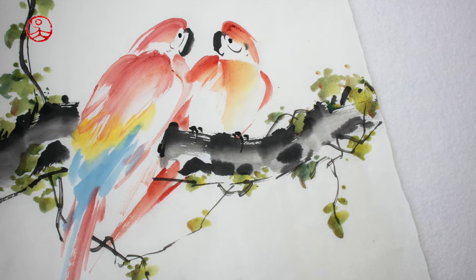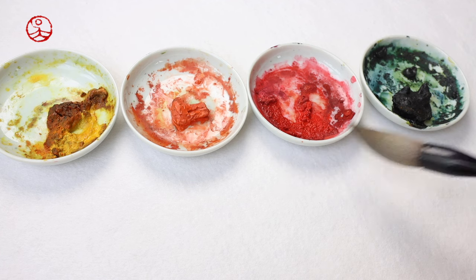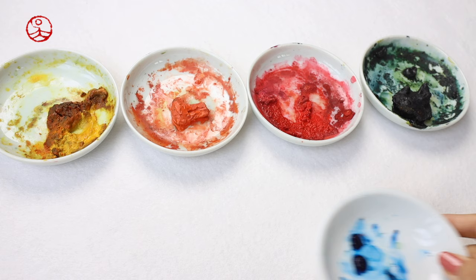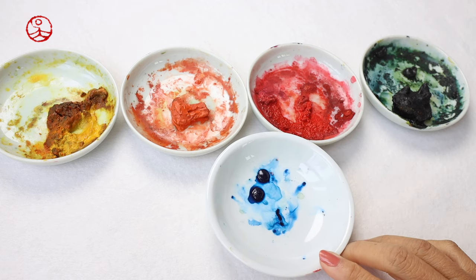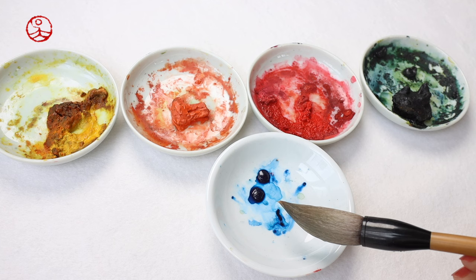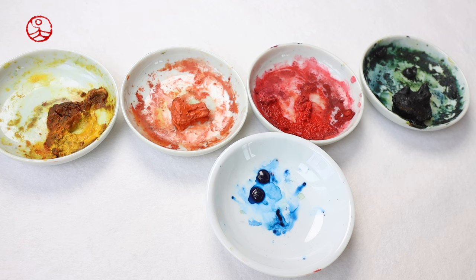Hi everyone, I'm Kate. Welcome back to my channel. Today we're going to need all these four colors: yellow, orange, red, and blue. This is a natural blue that I mixed with the yellow to get the green color, and we're also going to need the sky blue — the vivid blue color you'll see a little later. And of course, ink. Let's get started.